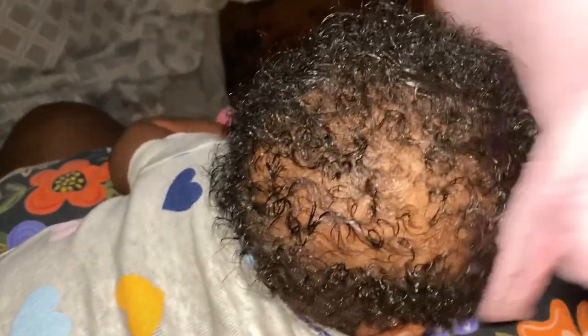When I'm finished, I just take a wet washcloth and rub it all over her head to get the extra oil off and around her ears, neck, and edges, and also to get any remaining flakes that are still on there.